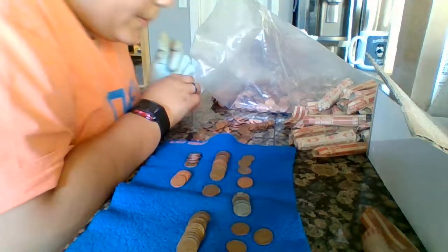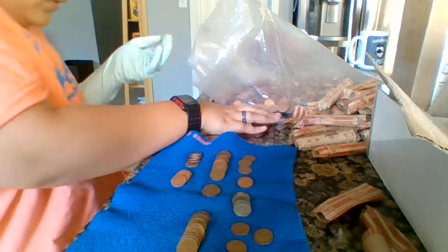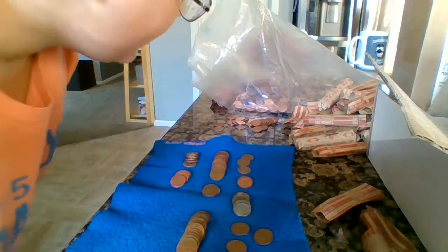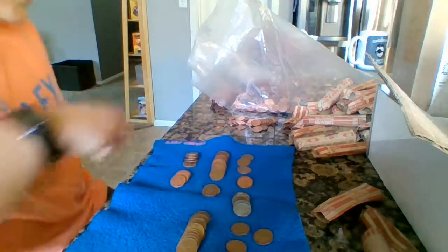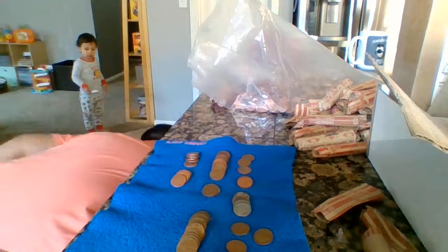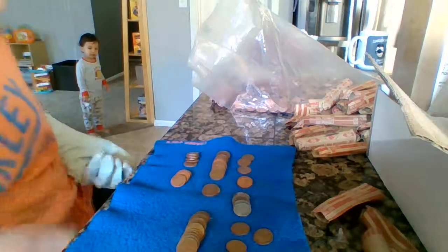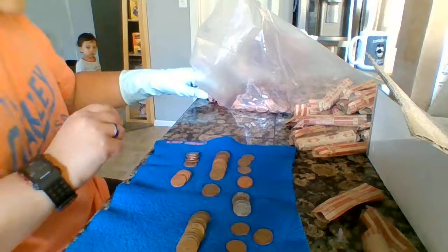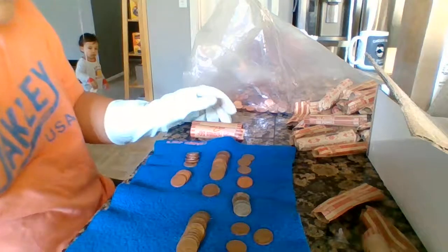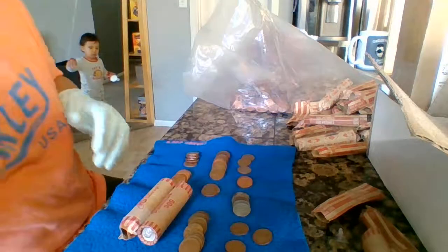Sorry about that, dropping coins. We definitely did well. I'm keeping two full rolls of copper — I'm keeping those as well because I can sell them or something like that.